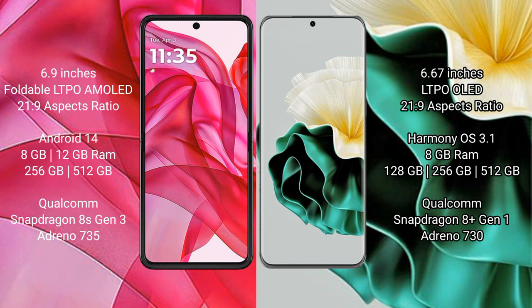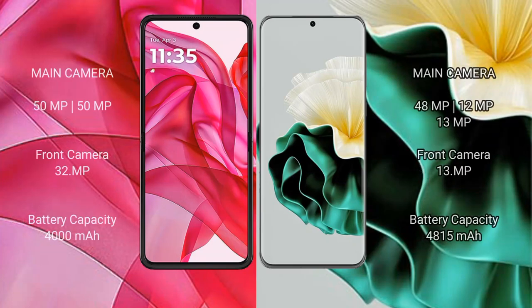The Motorola Edge 50 Ultra is powered by the Snapdragon 8s Gen 3 processor with GPU Adreno 735. The Vivo V40 comes with 8GB RAM and 128GB or 256GB or 512GB internal storage, powered by the Snapdragon 8 Gen 1 processor with GPU Adreno 730.